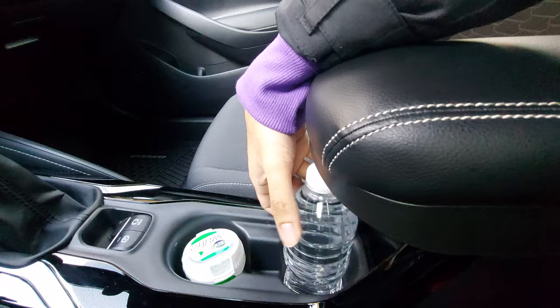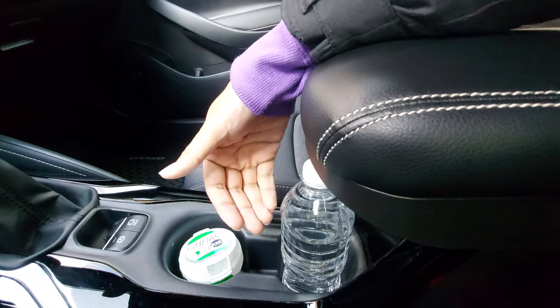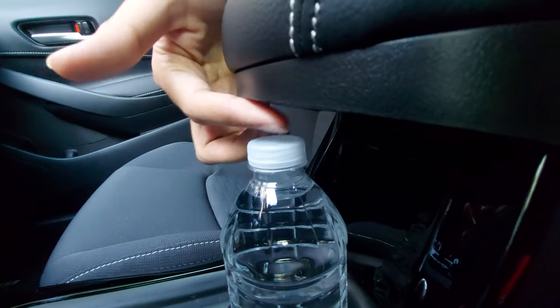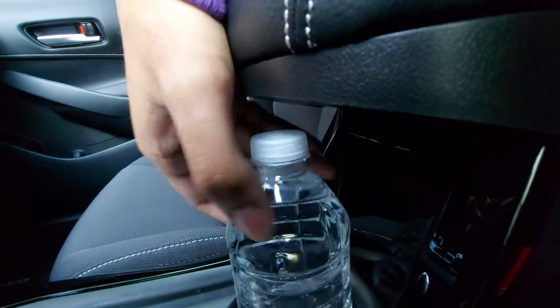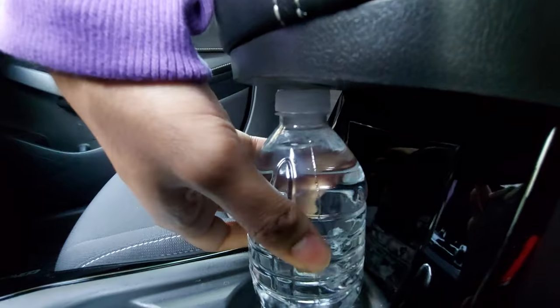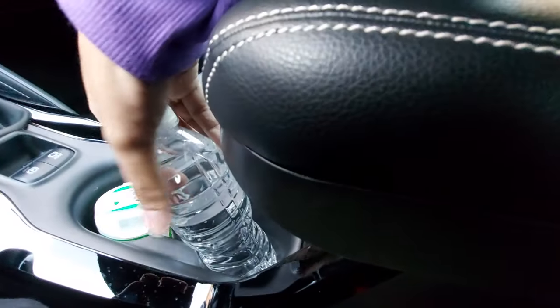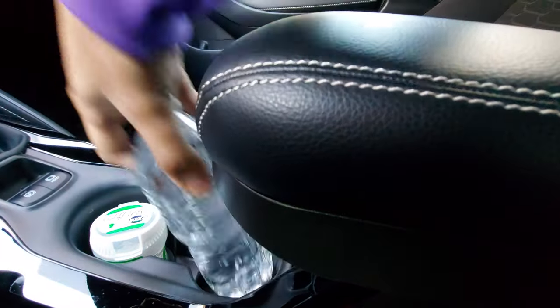If you have really tall drinks — like the American large drinks — you may have some interference issues, especially if you have a straw coming up too. With a normal size water bottle for reference, unfortunately you can't just pull it straight up — you have to pull it to the side, bring it out, and put it back in.